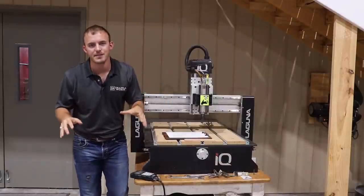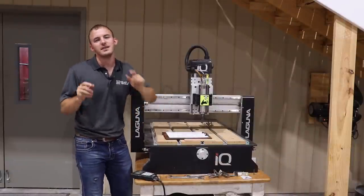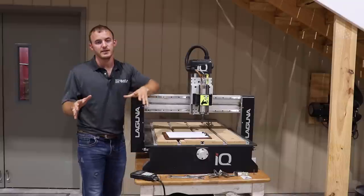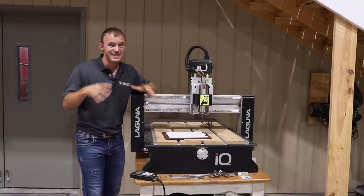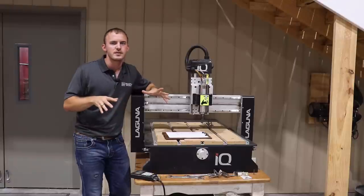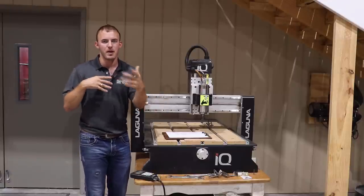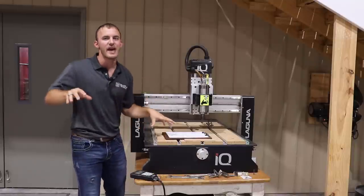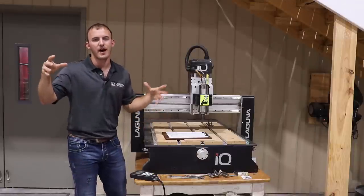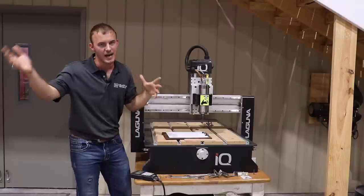I have the unique experience of owning four CNCs, three different sizes, and actually running a CNC-based business. I want to talk to you today about the pros and cons that I've seen with my CNCs, and I'm also going to talk about a game changer — the competitive advantage that each CNC has over the other, and why I went from a small CNC to an industrial type CNC.